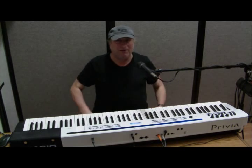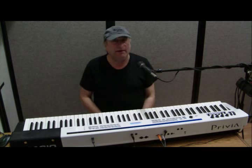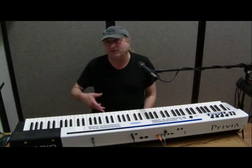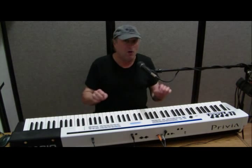Hey everyone, Piano Man Chuck here. Today I want to talk about recording professionally — and even if it's not professional — how to record something like a digital piano onto your home computer.